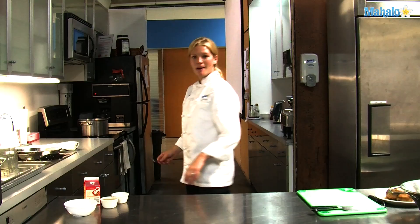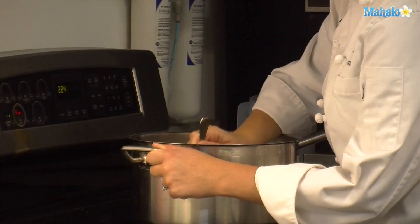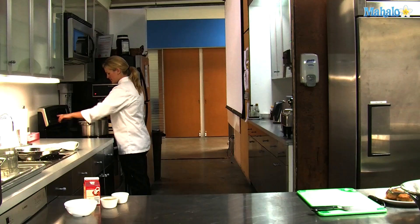Now that the 20 minutes has passed, I'm going to check the potatoes and see if they're ready. Take a fork and put it through a potato. If the potato easily slides off, you know that they're cooked thoroughly.